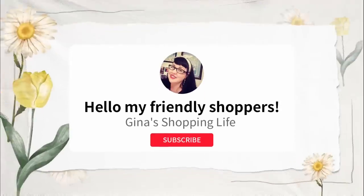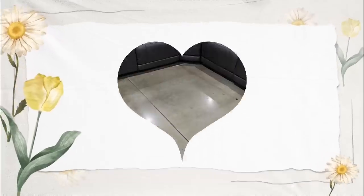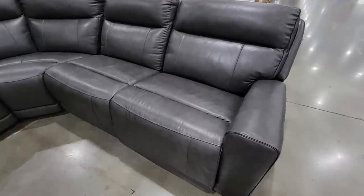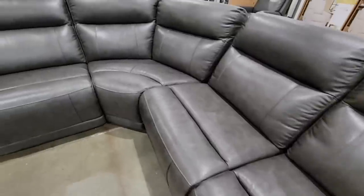Hello, friendly shoppers, welcome back! This is Gina and we are back shopping at Costco, searching for all the new arrivals. Let's get started with this leather sectional — this is actually really nice.